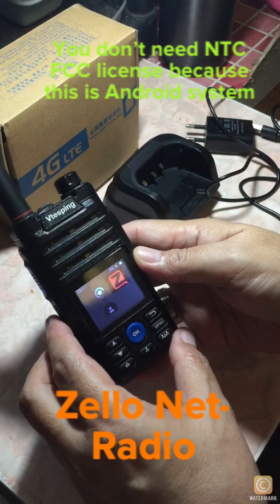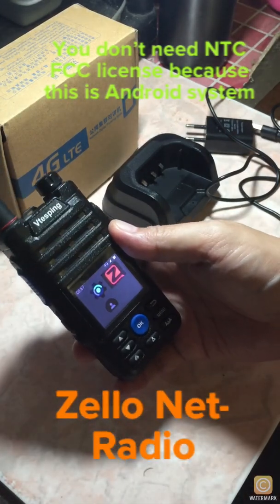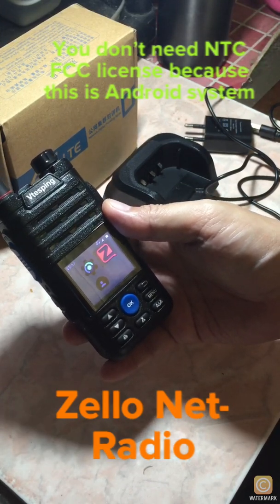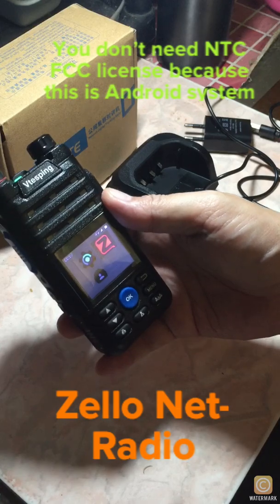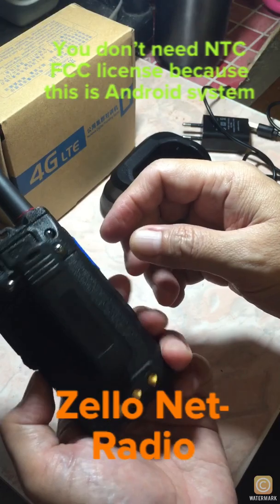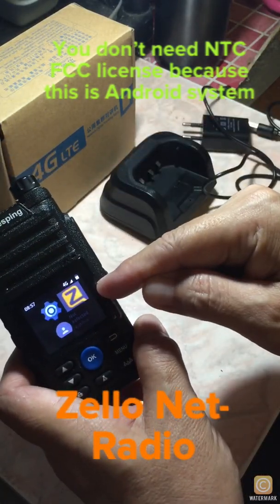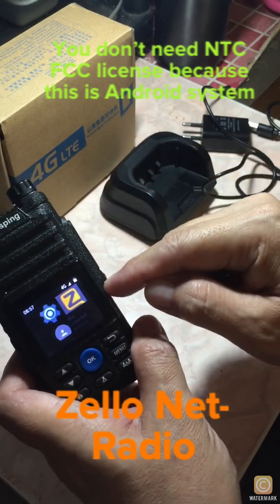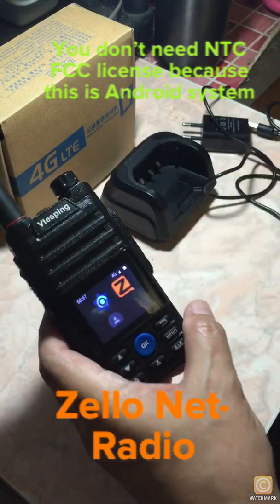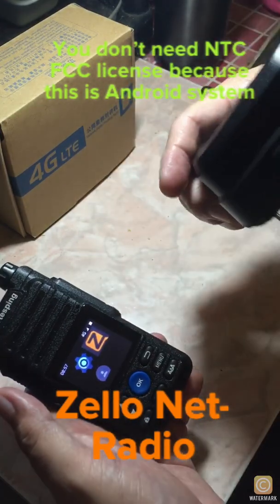This is a network radio, or IP radio. This is not an RF radio frequency radio like the Baofeng, Kenwood, or Motorola. This is a network radio powered by Zello — it is Zello compatible and Zello capable.